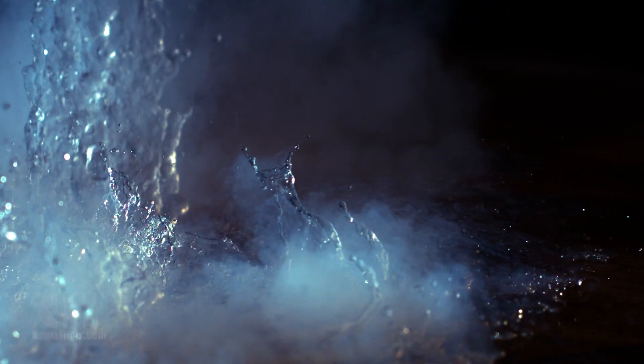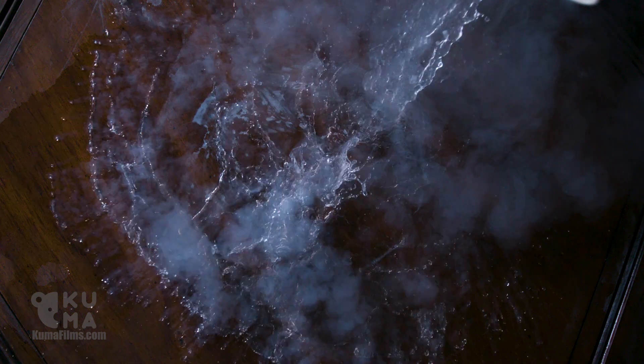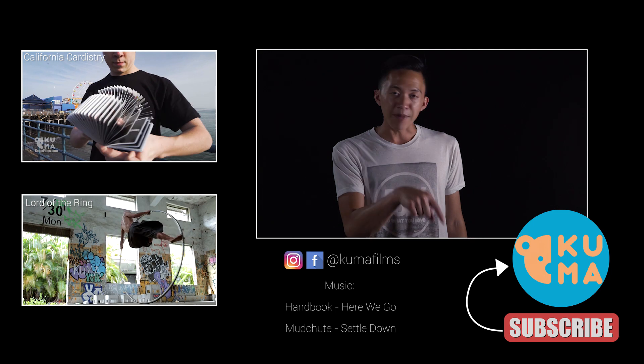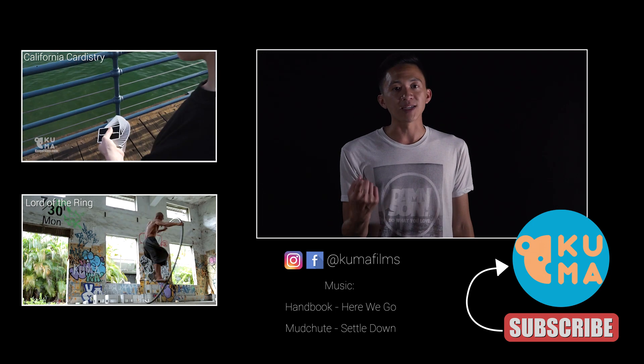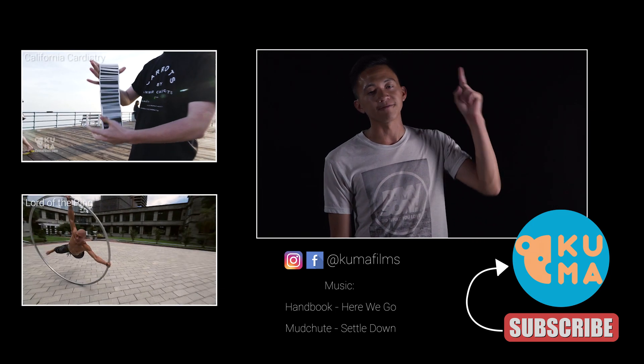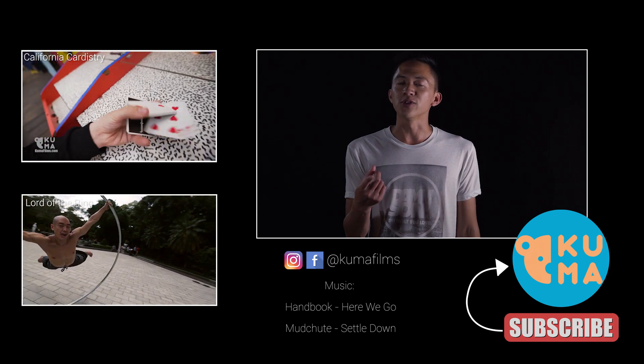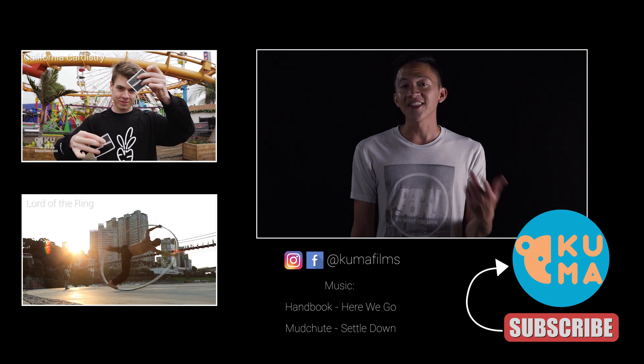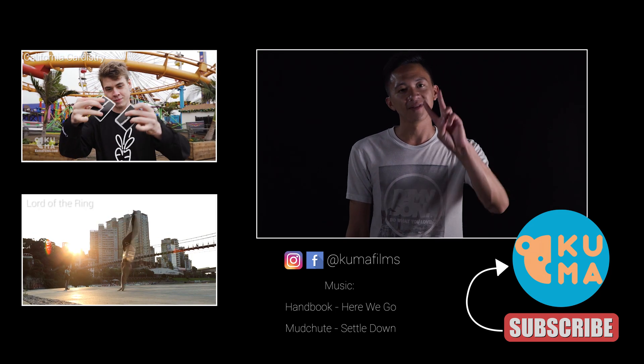We'll be right back. Yo, thanks for checking out the video guys. If you enjoyed it, be sure to like and hit that button down there to subscribe. If you want to see more videos, then click the card up there in the corner. Also, what do you guys think of the cool slow motion? Leave some suggestions in the comments below — we'd love to see your ideas and maybe even try it out. I think that's everything, so we'll see you guys next time. Love you.